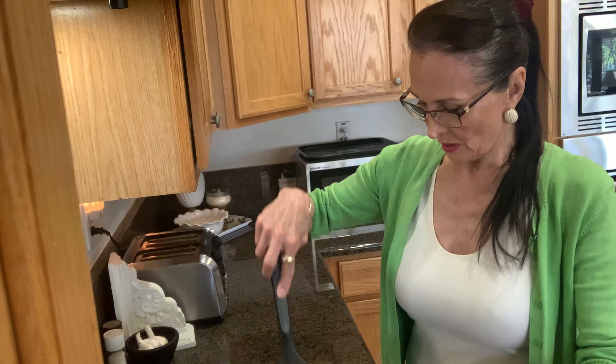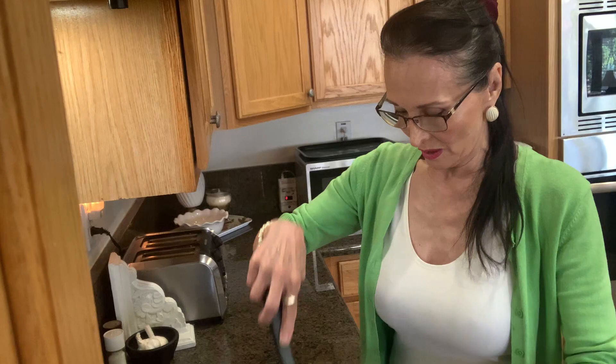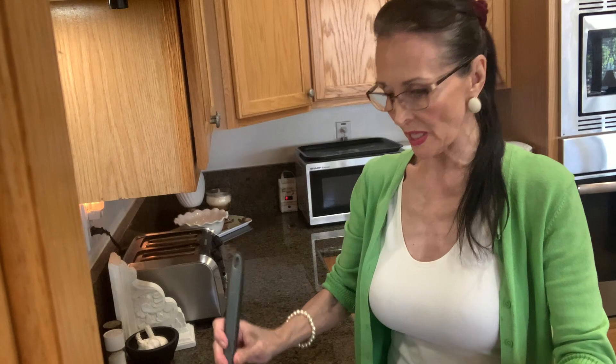My hubby likes this hamburger chopped up really small because he puts it on his vegetables, and then on another meal he'll put it on his salad — you know, like a taco salad.